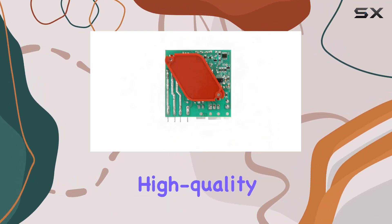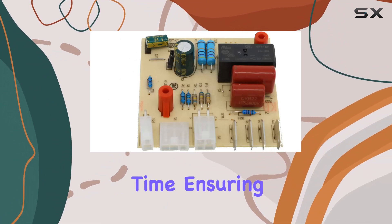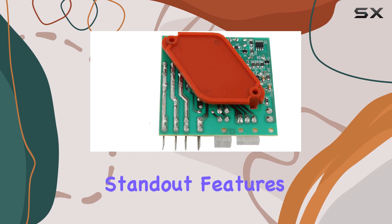Made from ultra-durable, high-quality materials, this control board is designed to resist wear and tear over time, ensuring longevity for your appliance.